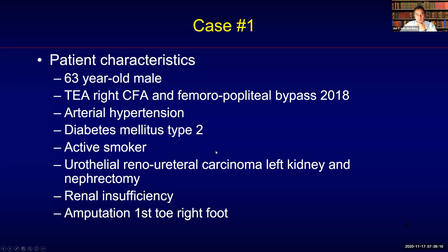This is a 63-year-old male after an endarterectomy of the right common femoral artery and femoral popliteal bypass in 2018, with arterial hypertension and diabetes mellitus type 2.